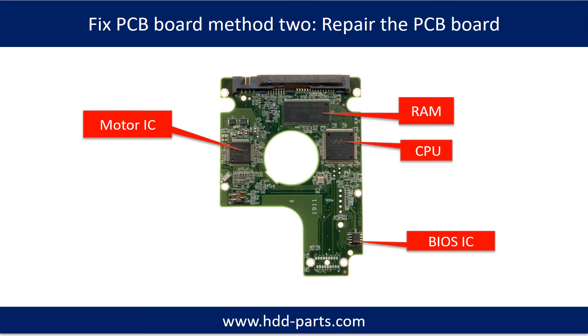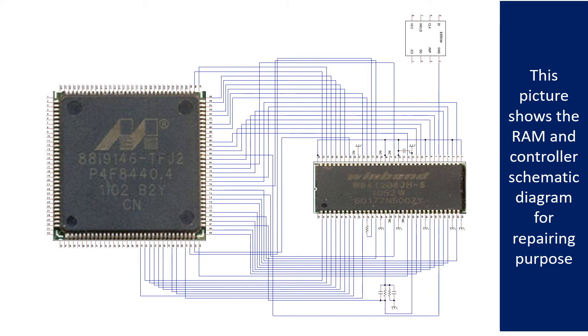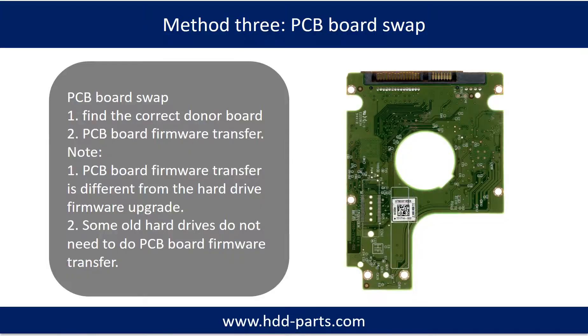PCB board repair method 2. This picture shows the basic components on the PCB board and their functions. You may take this picture as a reference to fix your own PCB board. This picture also shows the motor driver chip schematic diagram, the RAM and controller schematic diagram, and some correct voltage points on the PCB board — all for repairing purposes.